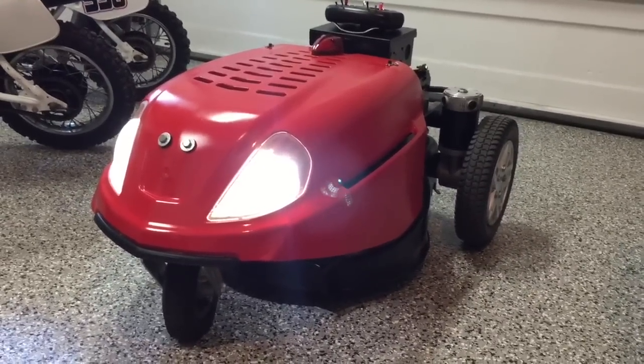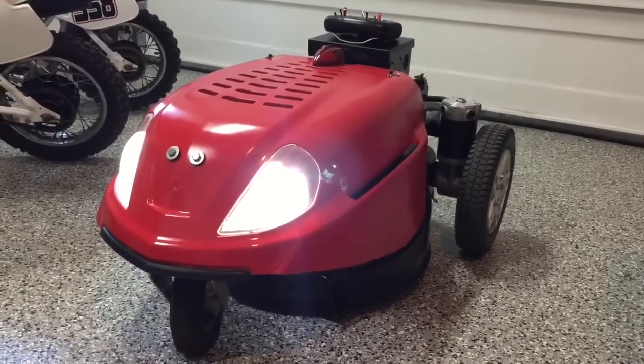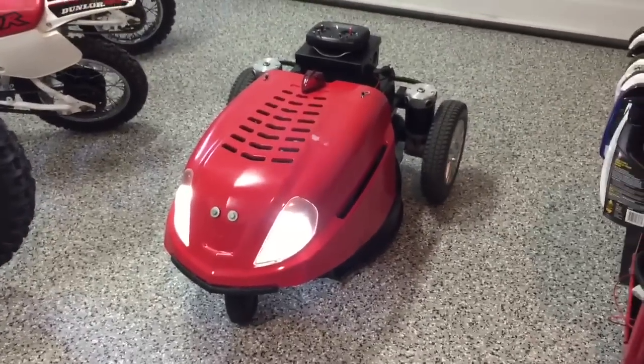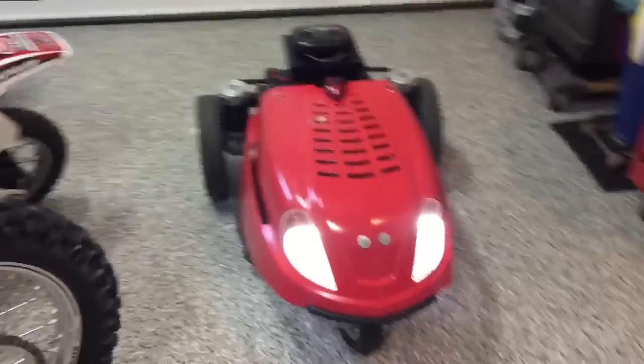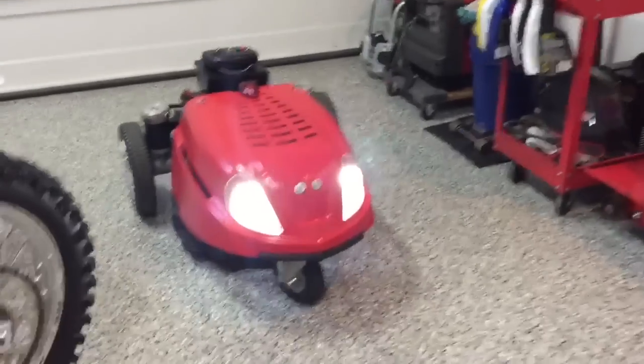Hey guys, I've seen a lot of videos from people making radio controlled lawn mowers and I just wanted to share mine. This one is custom built from the ground up. I used a Craftsman Briggs & Stratton 22 inch lawn mower that has electric start so I can start and stop it from the remote.